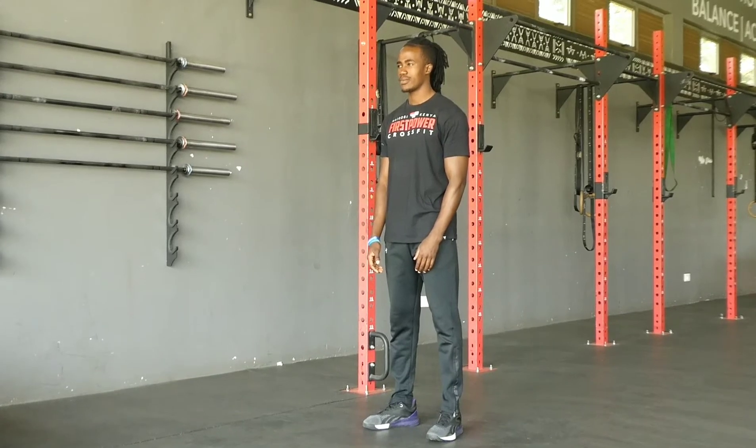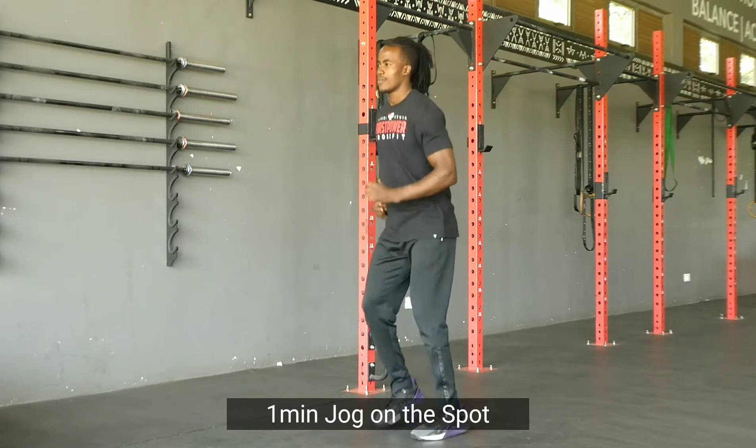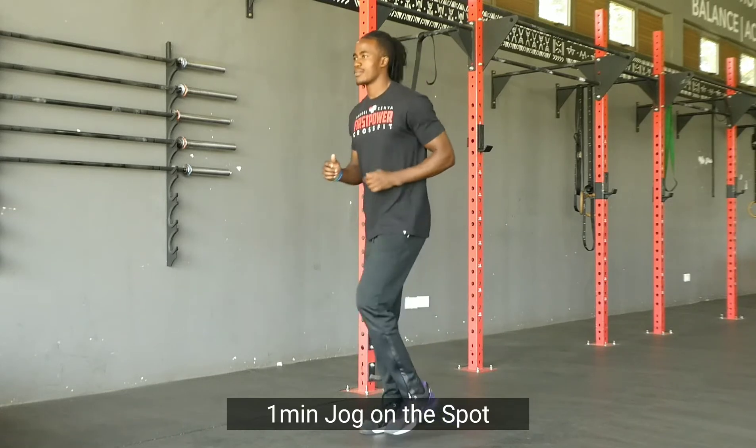All right guys, so for warm-up today, you will start with a one minute jog on the spot. This is just to get your body up and warm, blood flowing.